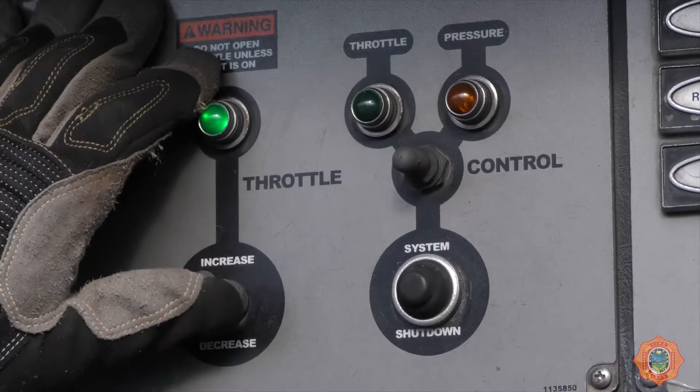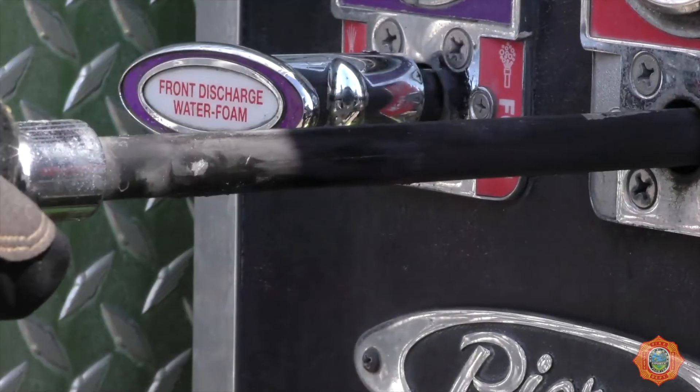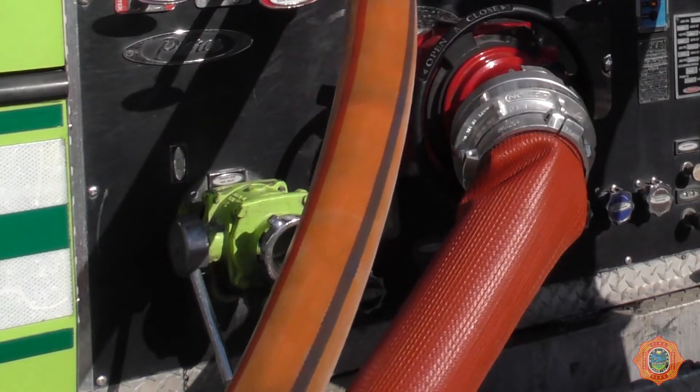Increase the engine pressure to 175 psi. Open the discharge supplying the water jet eductor and maintain discharge pressure at 175 psi. This is required to start suction flow back to the truck.